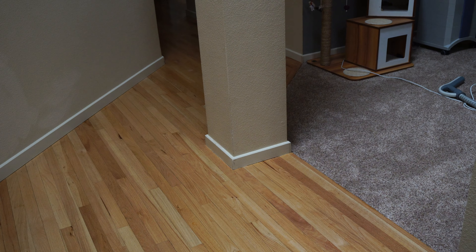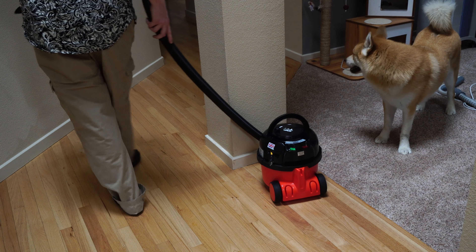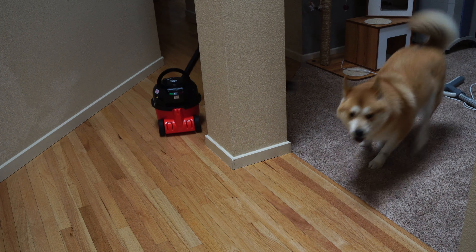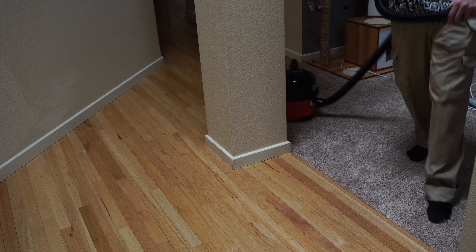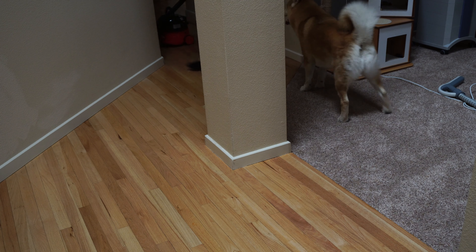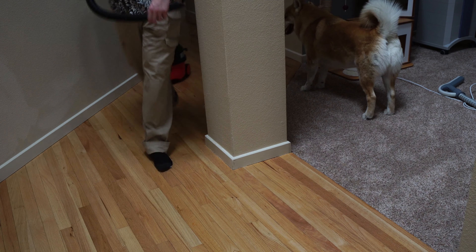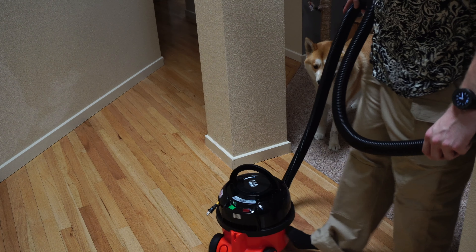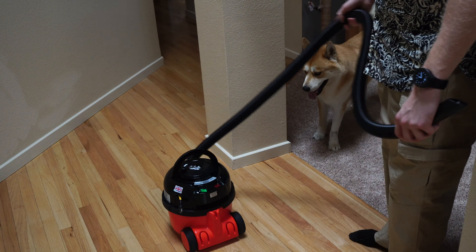First up, we pull Henry on the side and go around the circle. You can see Henry maneuvers well. Pull him back — we push him on the side, and he maneuvers rather than tipping over. That's how Henry maneuvers.